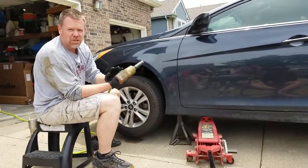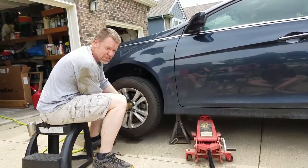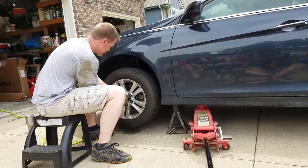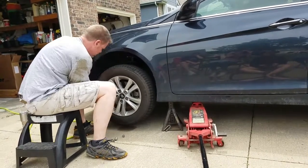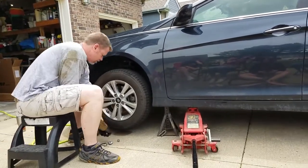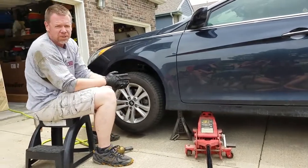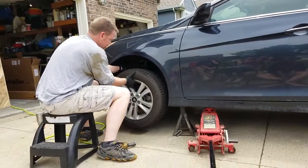Make sure this is set to reverse on the impact wrench. As I mentioned, this is the Mediocre Mechanic. If you don't have an impact wrench, I recommend you break those lug nuts loose before you jack the car up — check if they are.